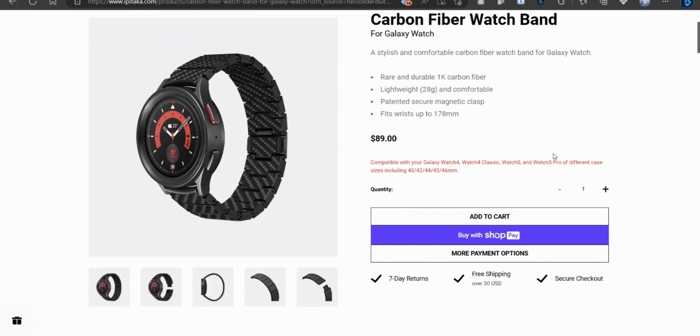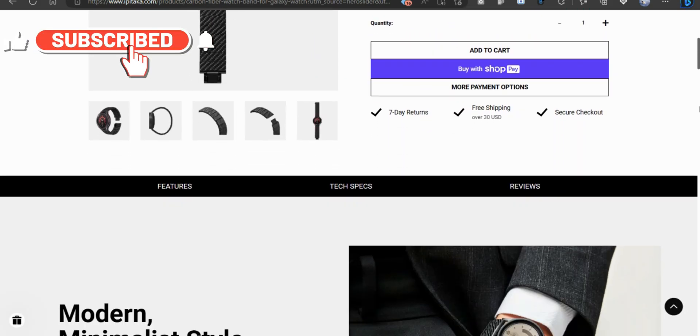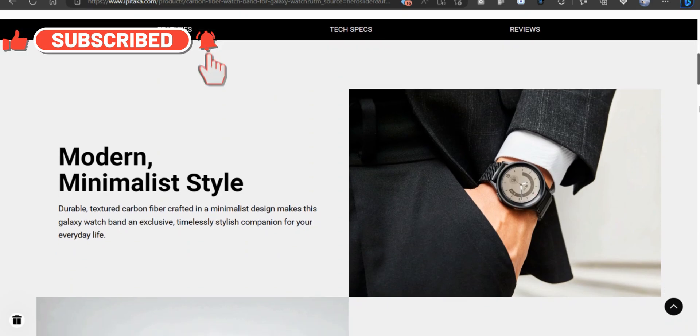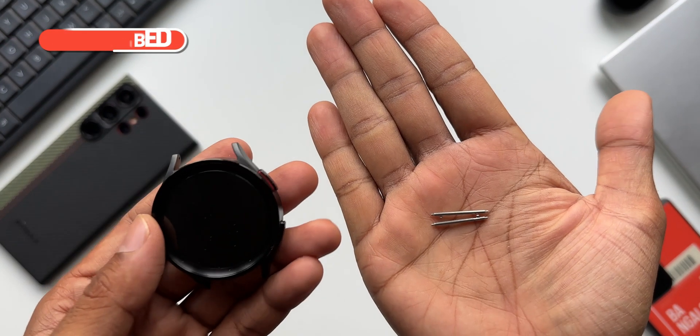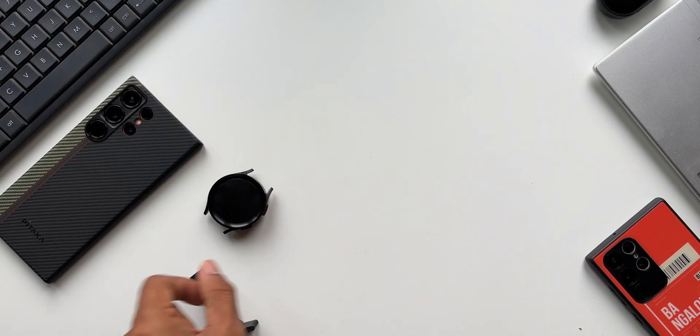You can directly place your order on the website and Pitaka will ship the product to any location you're living in. Go ahead and explore your options on their website. If you have any questions, drop a comment, and while you do that, be sure to subscribe to the channel and give this video a like if you find it useful. Thanks for watching — my name is Salian, signing off. Cheers, bye!